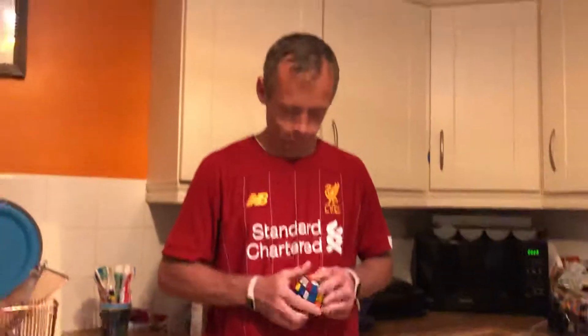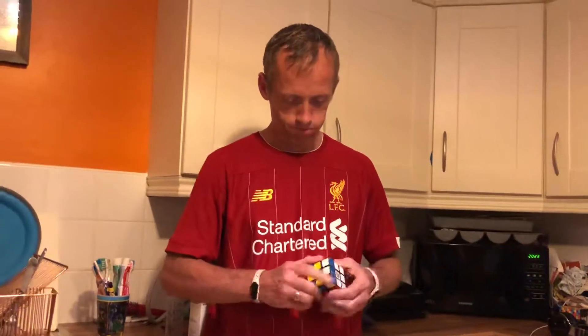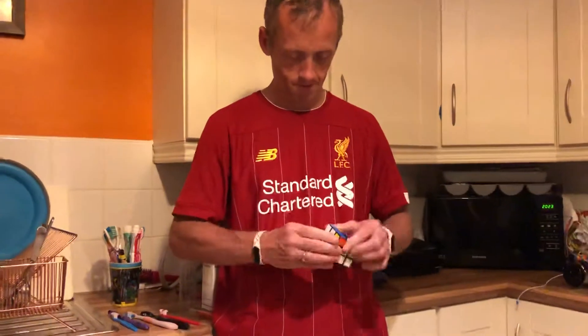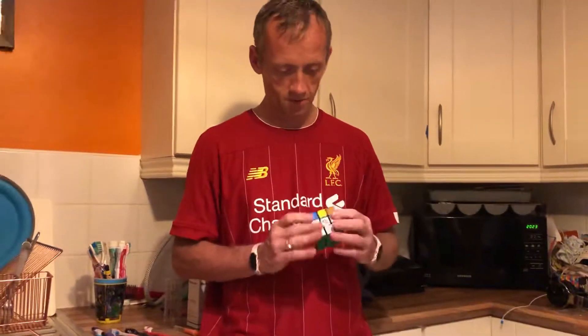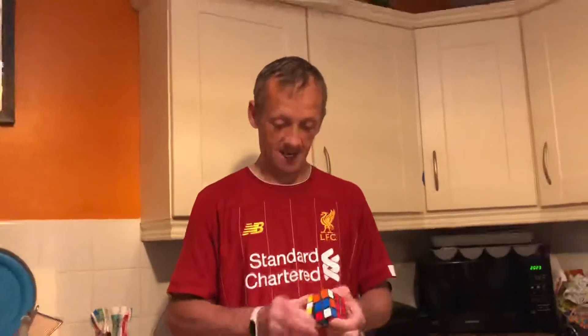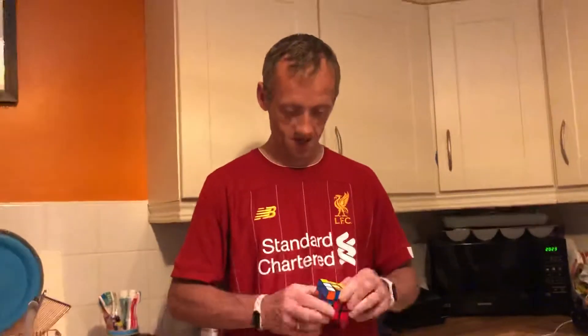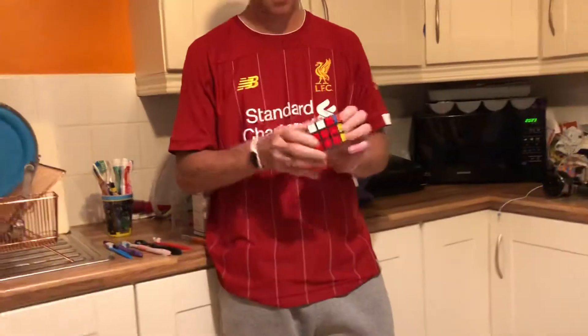You know, Rubik's cubes — they confuse me because once you get a colour done and move on to the next colour, you have to mess up the colour you first done and figure out how to do both colours. But you're just moving squares out to put it in and moving it back again. So this is the second layer I've got done now — two layers up to there, so I just have to do the top.